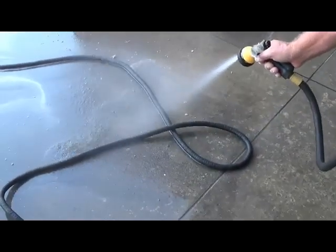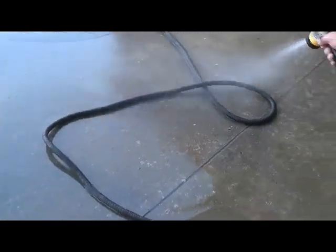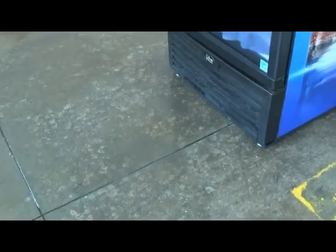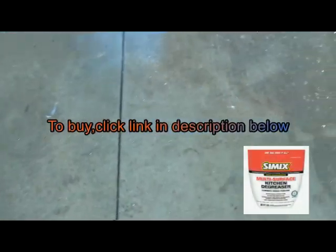So there you go — super thick grease broken down with hydrogen peroxide. As you can see, minimal effort. This whole job, 15 minutes.